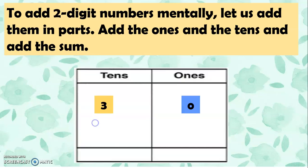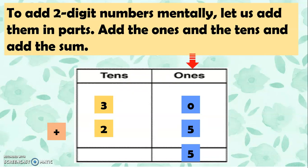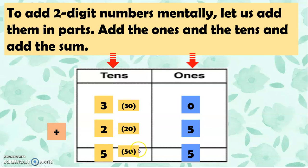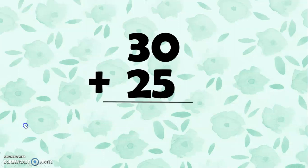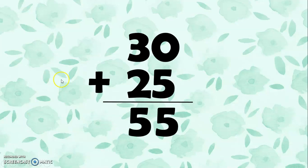We have 30 plus 25. Let's add the ones first: 0 plus 5 is 5. Now let's add the tens: 3 is actually 30 and 2 is 20 because they are in the tens place. So 30 plus 20 equals 50. Then 50 plus 5 equals 55. So 30 plus 25 equals 55.